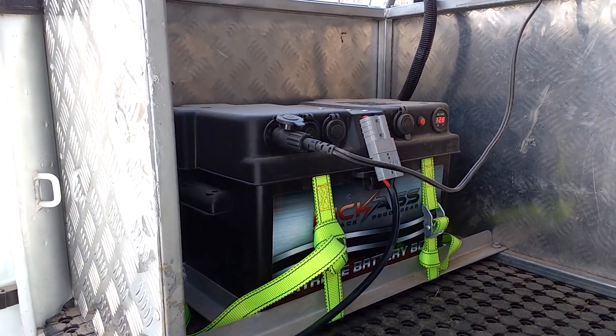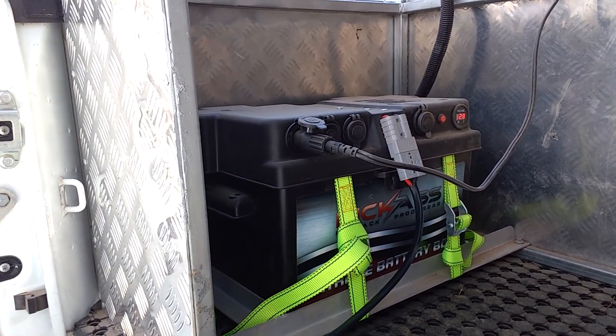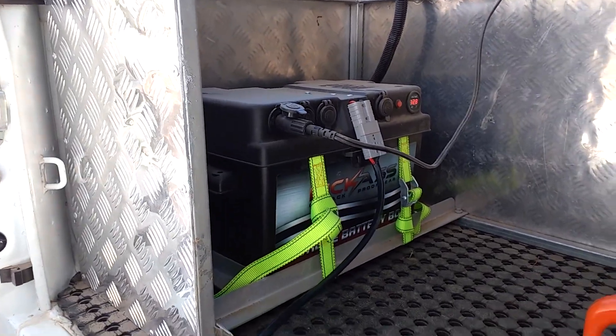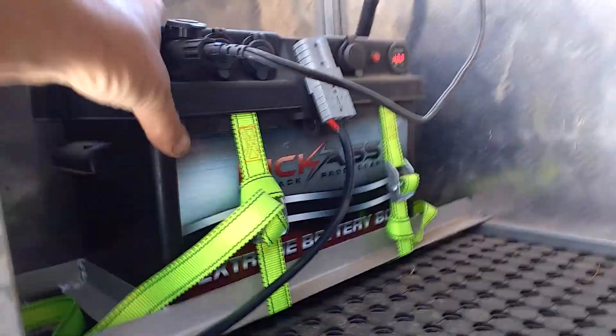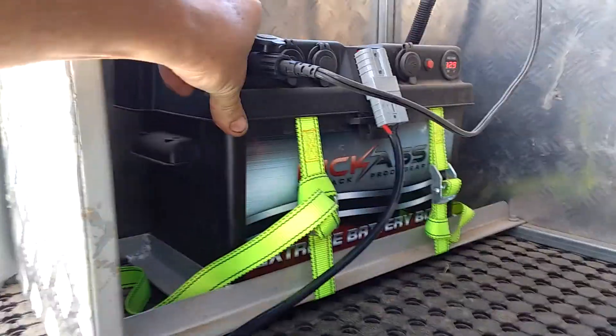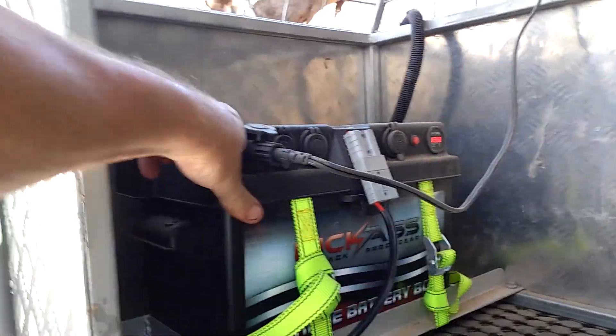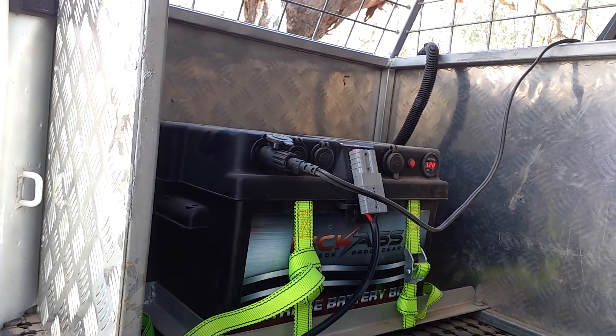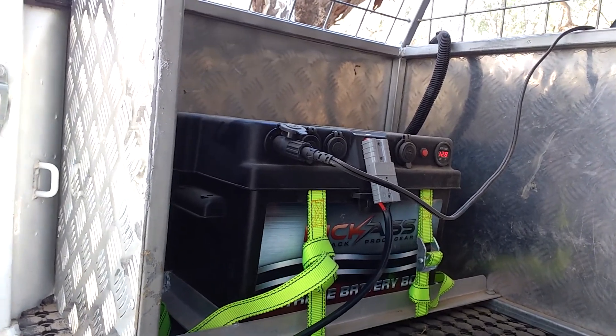I only plugged the solar in probably 15 minutes ago, not even that, and it's gone from 12.5 up to 12.8 volts already. As you can see, I've got the panel secured in a bit of a tray or frame I've made up, just using some tie-downs — it's not going anywhere. I can lock all that away in the cage, but the beauty of all this is it's completely portable.